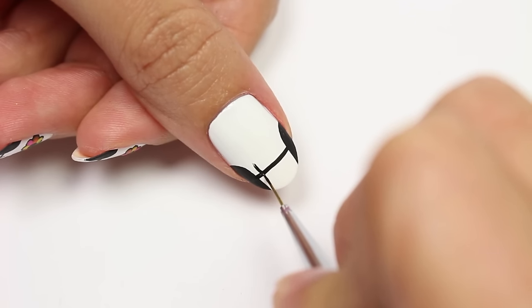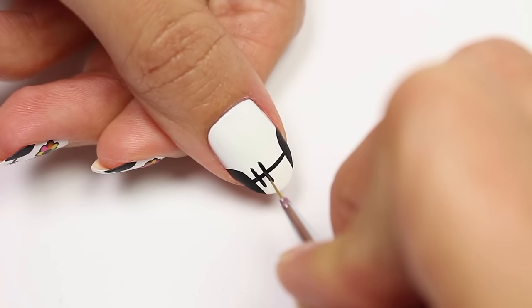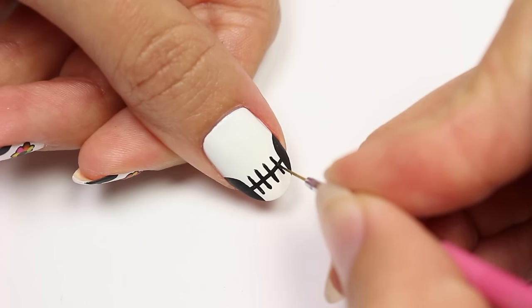Next, add some vertical lines for the teeth. This is my favorite way to make a skull design. If you saw my five designs for Halloween video, you'll see it's the same skull — so we're basically just going to be recreating that but adding the flowers.